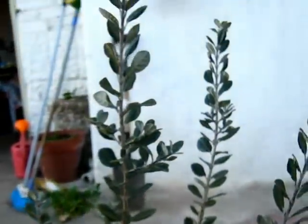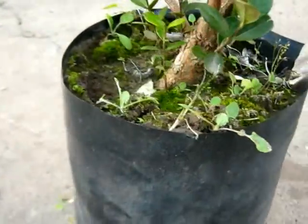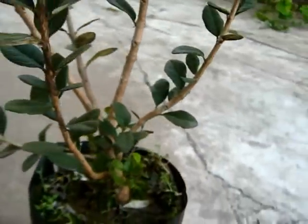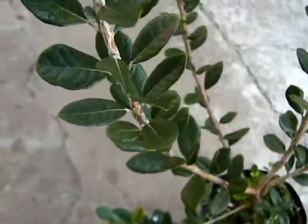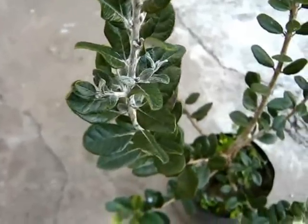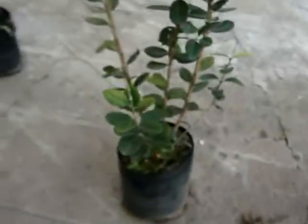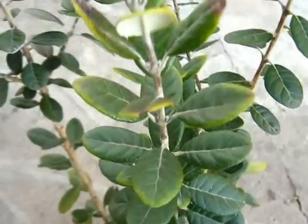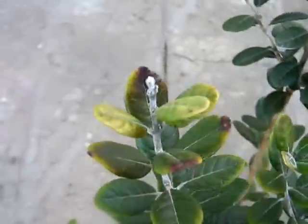Here we have 3 feijoas, 3 Acca sellowiana. This new one looks very healthy. And here we got another one, another new one. Some leaves are a kind of burned — I don't know why.